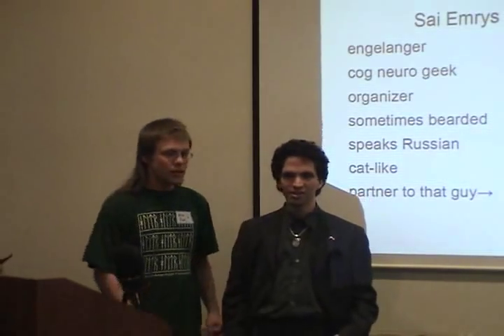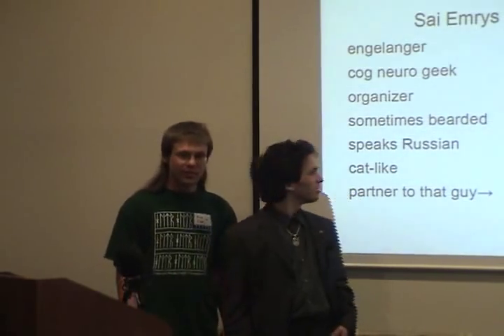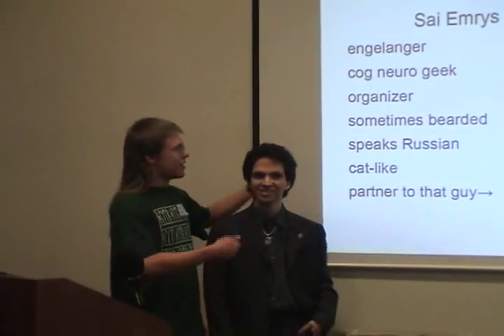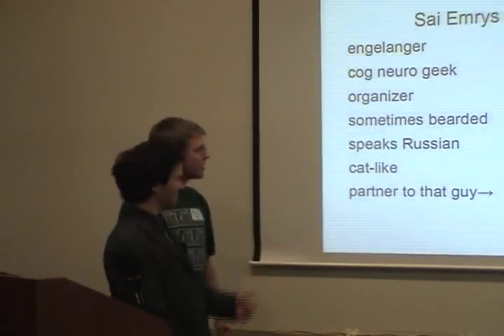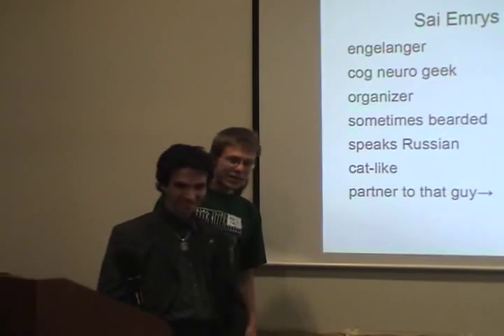Hello. In addition to organizing stuff, we actually do conlang sometimes. So that's us. We are designing a different language. A bit of background: we have been partnered with Center for LCC2. We organized together.